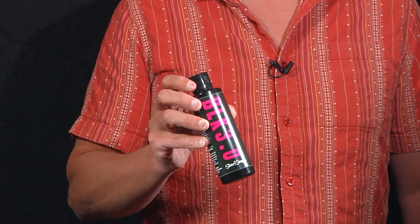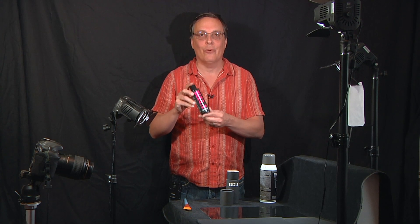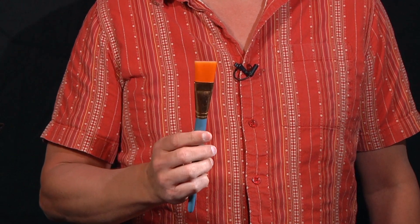I just picked up this bottle of Black 3.0. It is supposedly the world's darkest, blackest acrylic paint. It's not to be confused with Vantablack, which is a laboratory coating made out of carbon nanotubes that absorbs something like 99.96% of all visible light. Black 3.0 is just a regular paint you can apply to pretty much any surface with a regular paintbrush, and they say it's going to absorb between 98 and 99% of all visible light, which would be great for my purposes.